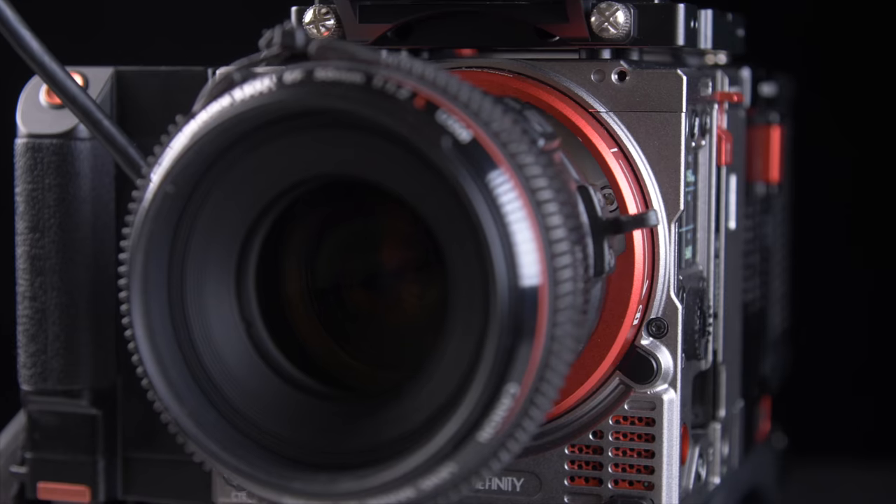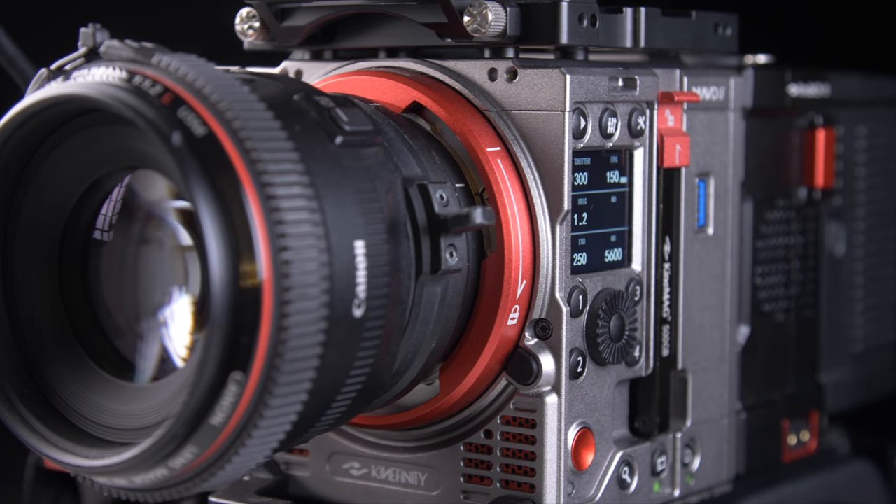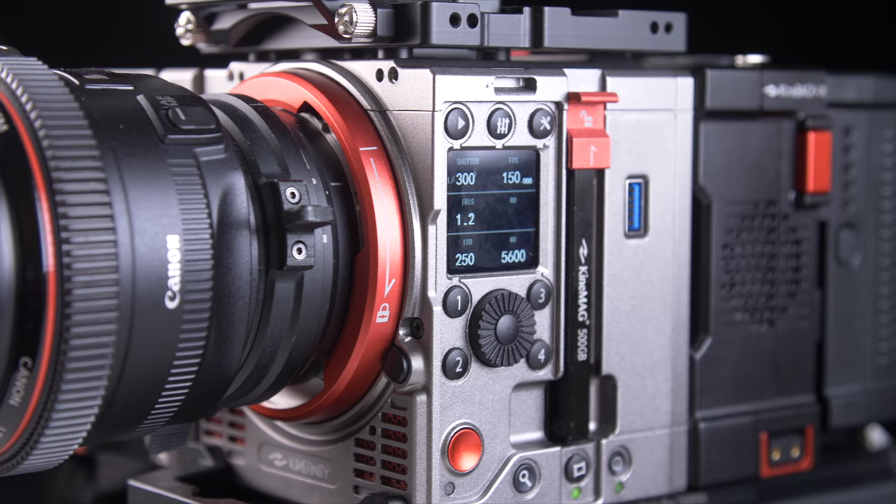Well there you go then — I am seriously impressed. The ProRes log gives you loads of dynamic range and I'm no color grader, but it was easy to achieve exactly the look that I wanted. I really love the color science that Kinefinity have used in this camera and the way it handles highlights. It reminds me of — dare I say it — the Alexa. I'm sure with a bit more practice I would get much better at using the MAVO-LF, but even so the picture quality that you can achieve from this camera is seriously good. These are cinema quality pictures.